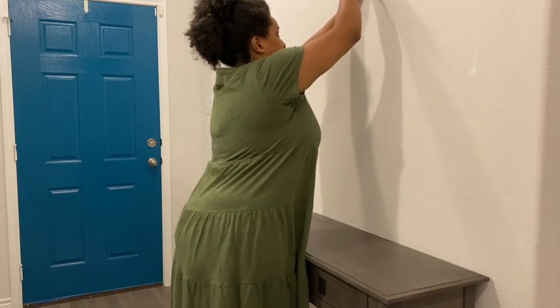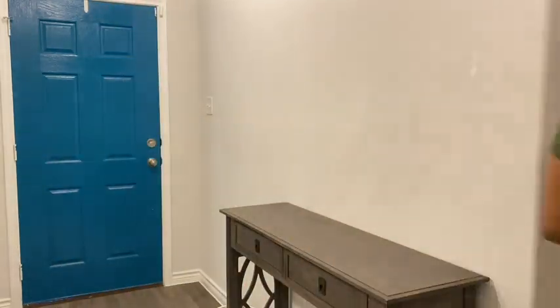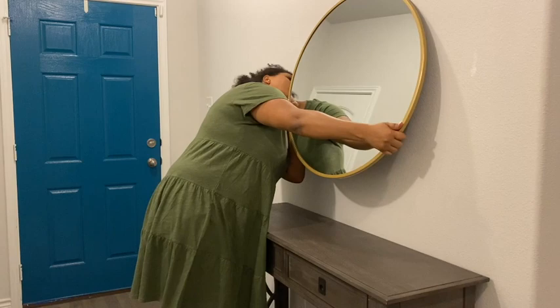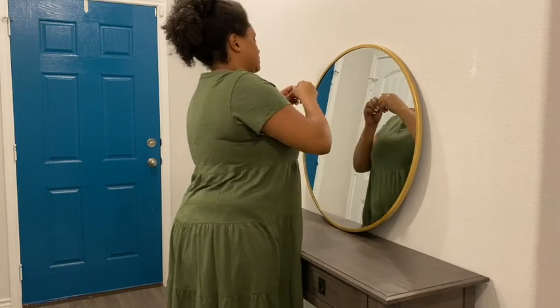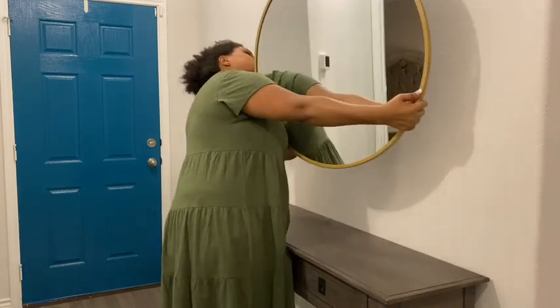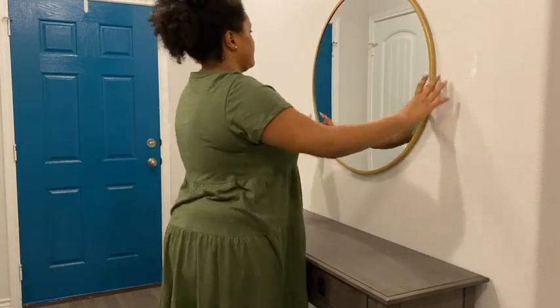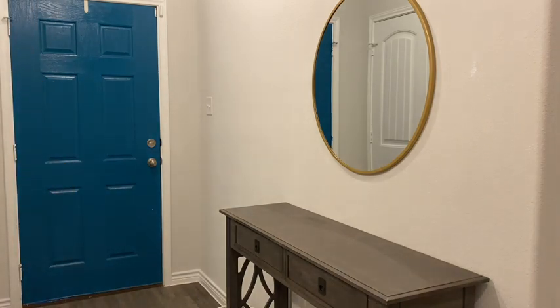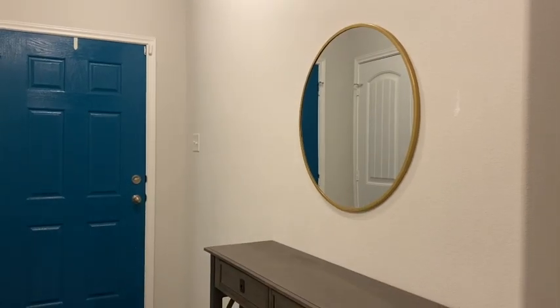We're just installing the mirror right now. I got this mirror from Target — I can't remember exactly how much it was, maybe 60 bucks, but I think it was a really good deal because every other mirror that I saw that looked like this was around $130. I was like, whoa, I don't want to spend that much, and then I saw this at Target and I was like, oh, that's a pretty good deal, so I got it.